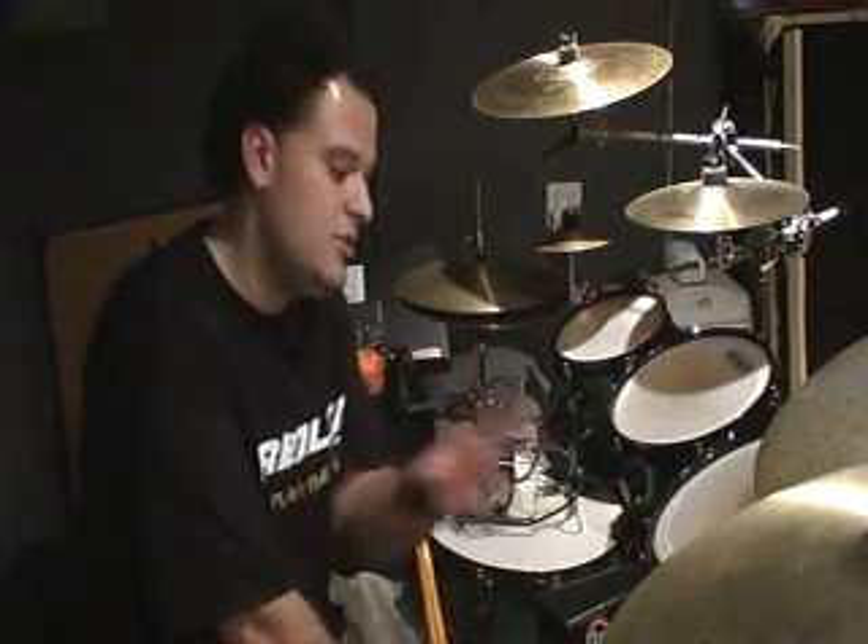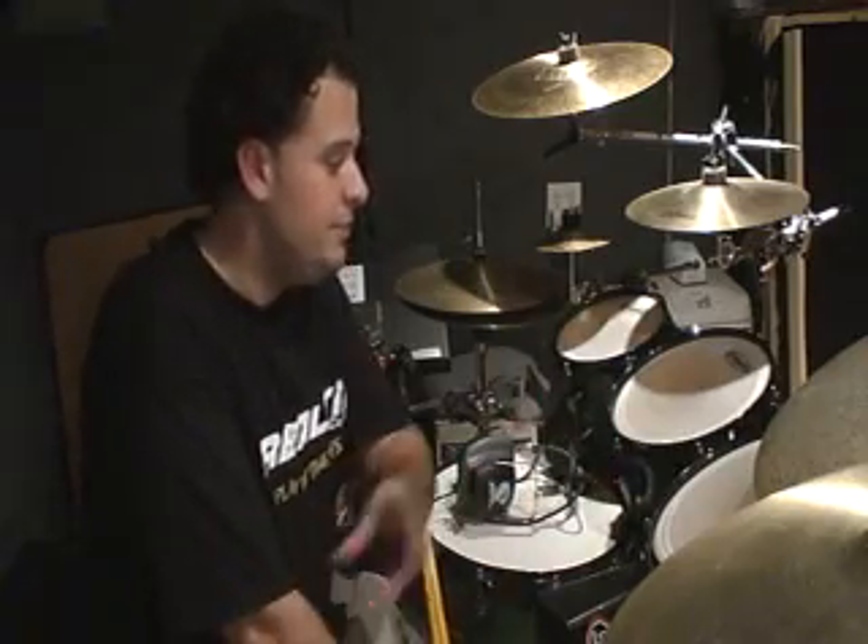Today what we're going to learn is a flam paradiddle. Not really a commonly used rudiment — I haven't seen a lot of guys use it — but I'm going to show you how to play it first on a snare drum, and then how to apply it to the drum set, because that's ultimately what we're trying to do as a drum set artist.